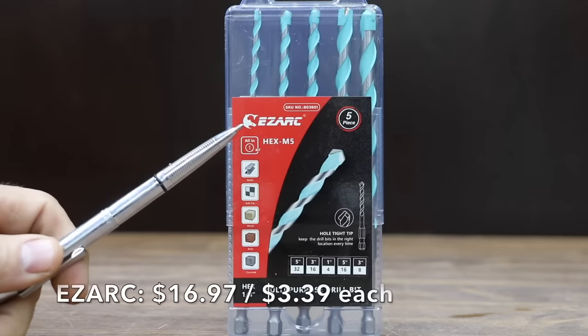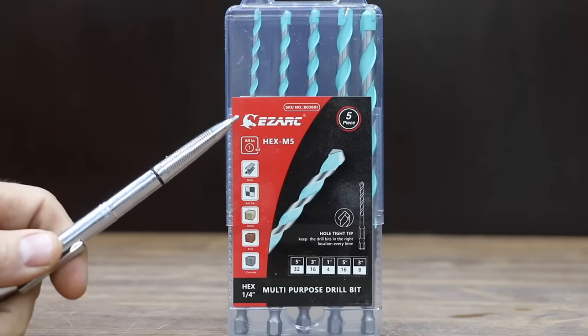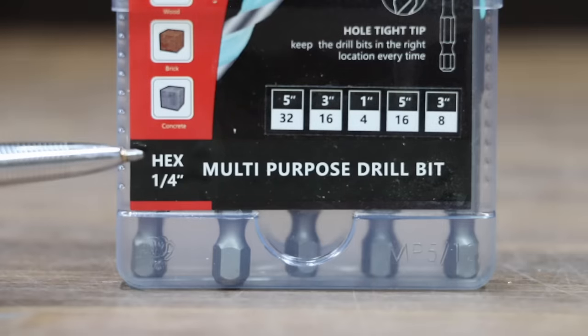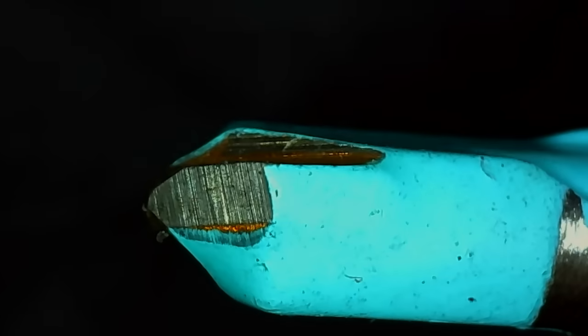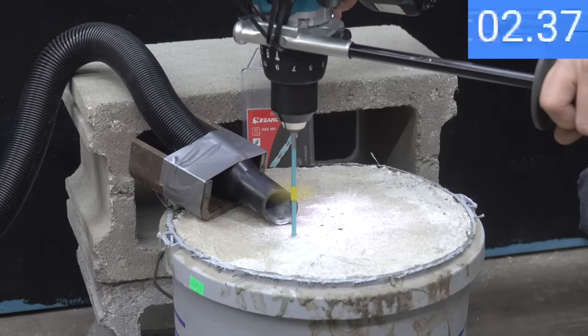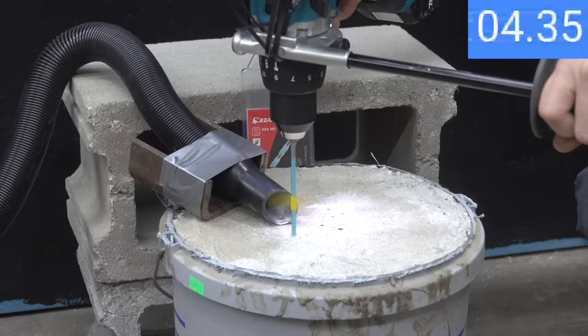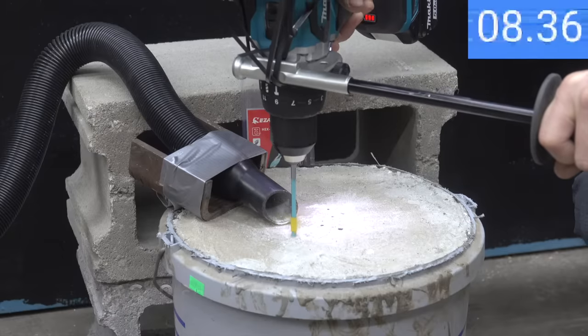At $16.97 for five bits, or $3.39 per bit, is the EasyArc brand — a multi-purpose drill bit set designed for metal, brick, and concrete as well as tile and stone, made in China. The EasyArc made very quick work of the concrete with a 9-second time, moving into second place behind the Irwin brand.